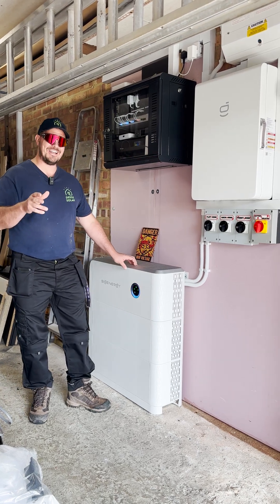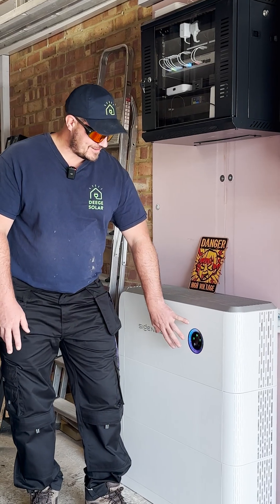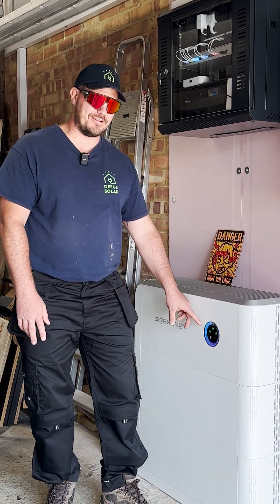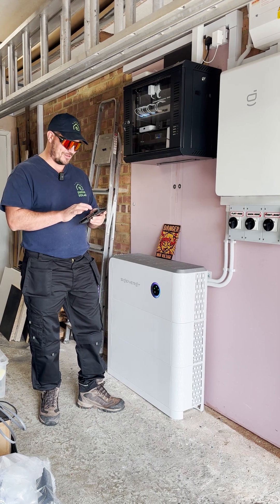One of the features I love about the SIG Energy system is the LED lighting. With SIG Energy we can customize the effects of the ring lighting on the front, and there's also an LED strip down the side. I'll go into the app now and screen record so you can see what I'm looking at.